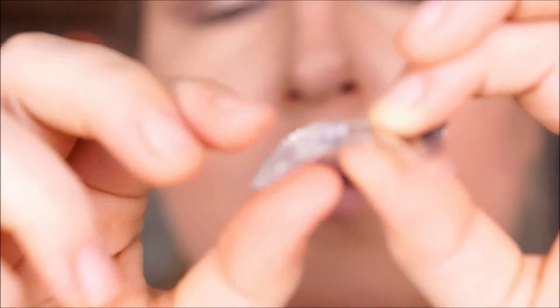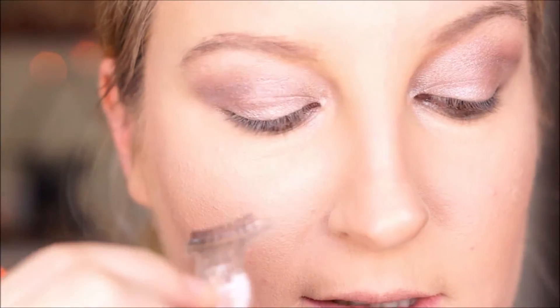I didn't lose my lash, okay. And then it just clips back and forth — kind of like a hair barrette. Okay, that still looks good. So let me just apply some glue and wait about 30 seconds, and then we'll try it.